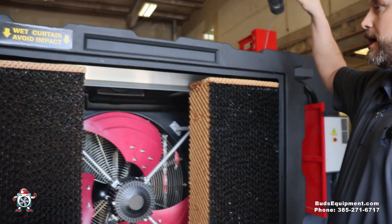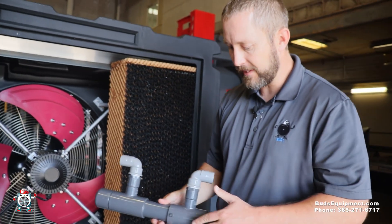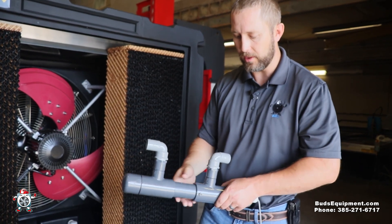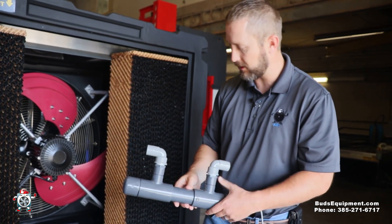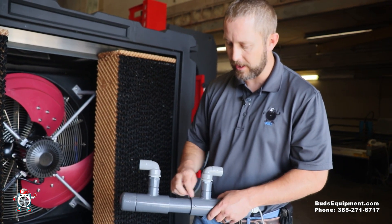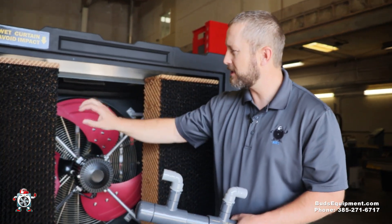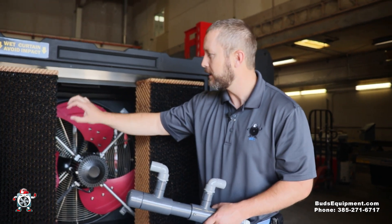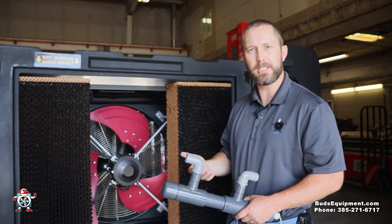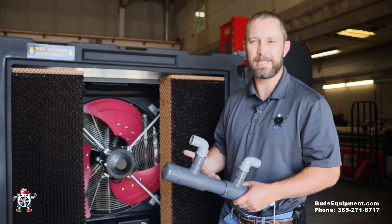One of the cool features is an option the fan company has added — a UV light into the water plumbing that circulates through. This has a light that actually shows when it's running. It runs through the plumbing system and down through the cooling pads, trapping germs from the air into the water, and then the water passes through and kills them. The factory developed this so these fans could be used in restaurants and other similar applications to kill the germs in the air.